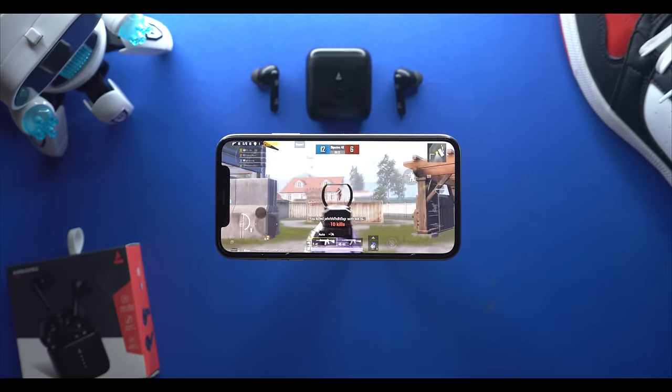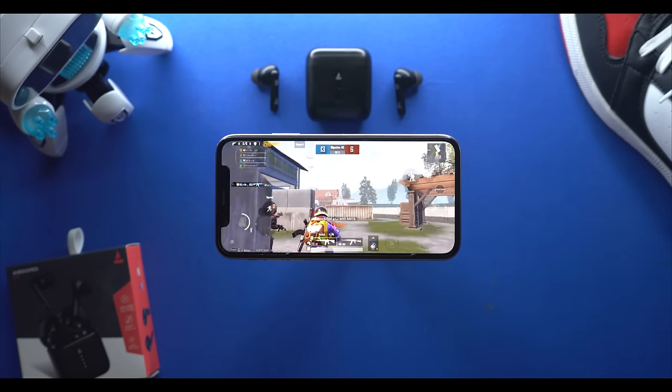If you want to use these earbuds for gaming, I will not recommend it because there are noticeable latency issues. However, for casual gaming the immersiveness is good enough. I have done a latency test — let's take a look at that for confirmation.